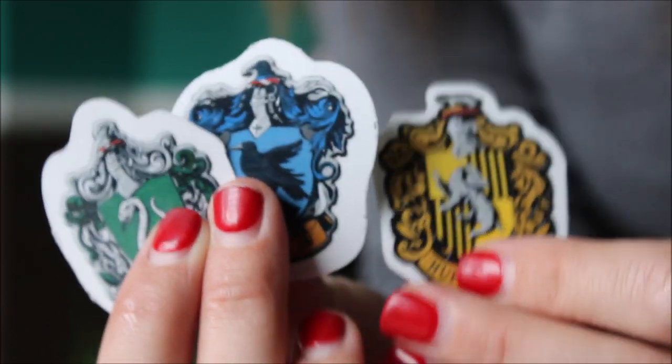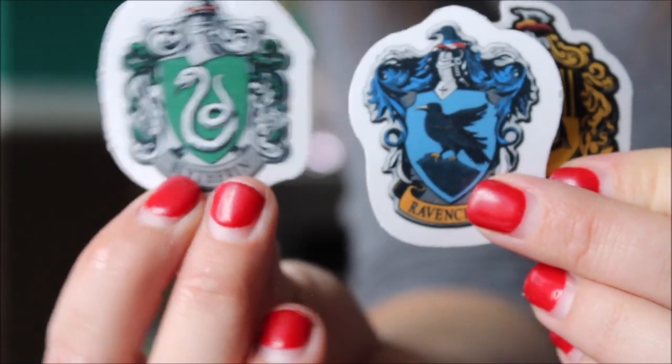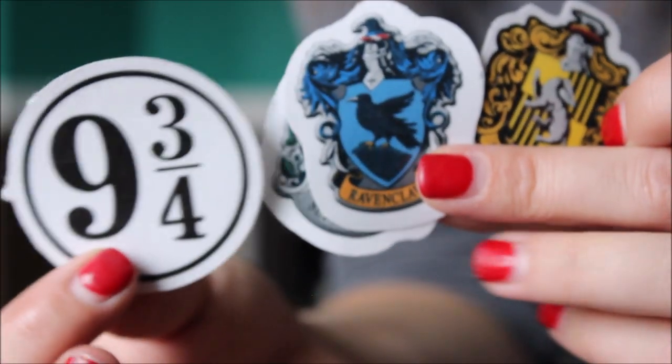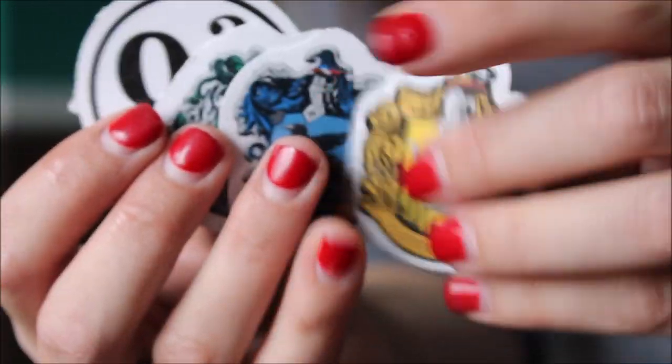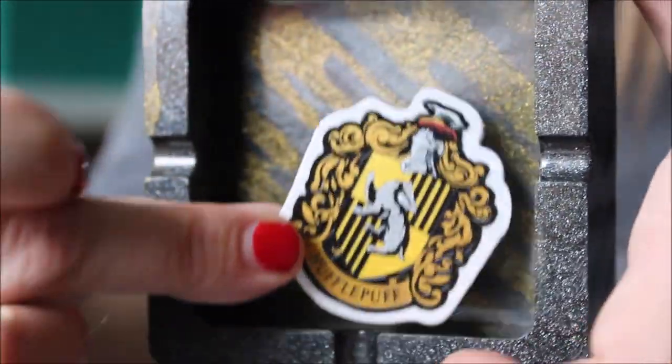These are Christmas gifts and I'm doing a Harry Potter series. I'll show you guys all the stickers I got after I'm done stirring. I order pretty much all my stuff from Etsy — the stickers, glitter, powders, pretty much everything — to support those small businesses instead of ordering through Amazon. These are the Harry Potter house stickers, aren't they cute? And we've got the Platform Nine and Three Quarters, of course. This one right here is obviously going to be for Hufflepuff. I'm so excited — this is for Trip, so shout out to Trip!